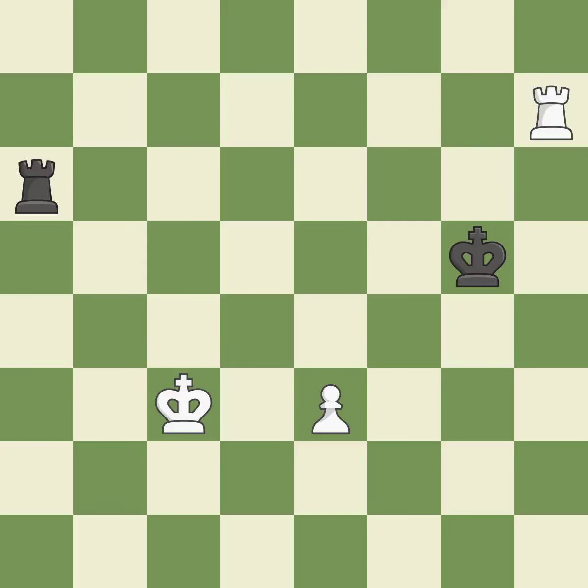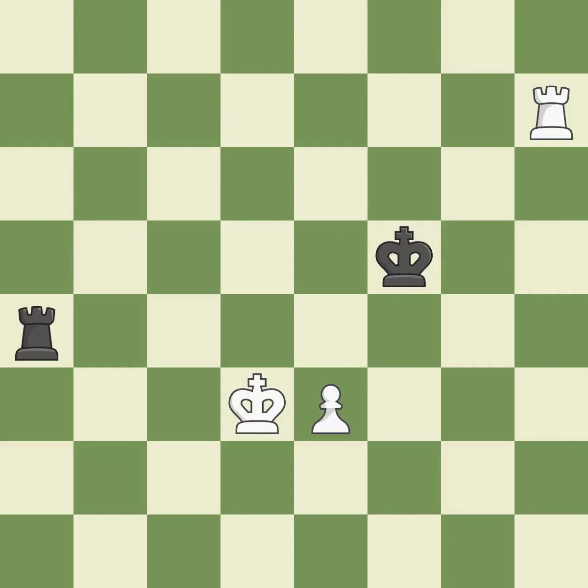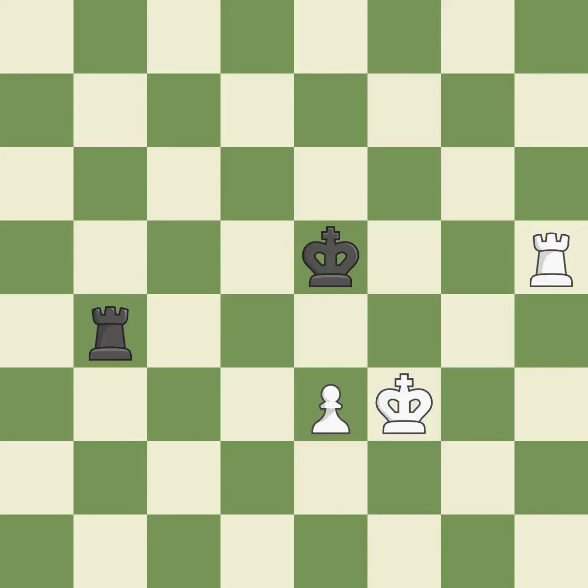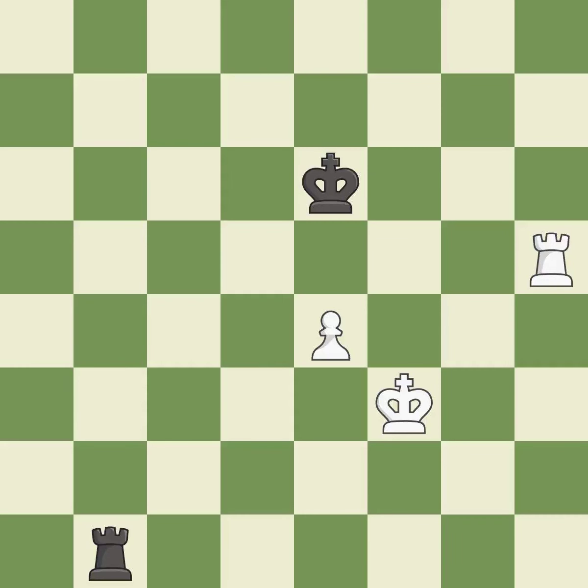The rook is now on a square that is more secure. While not a mistake, that is also not the wisest course of action. This moves the checking rook farther away. A passed pawn is pushed by this. This is the strongest option.